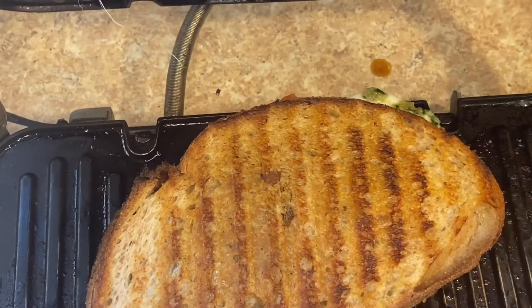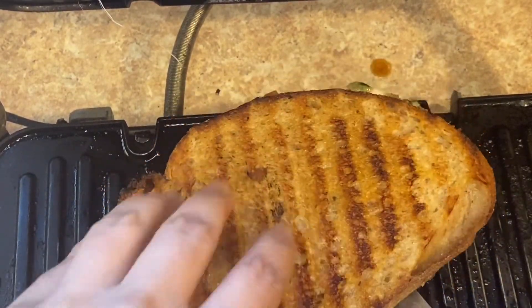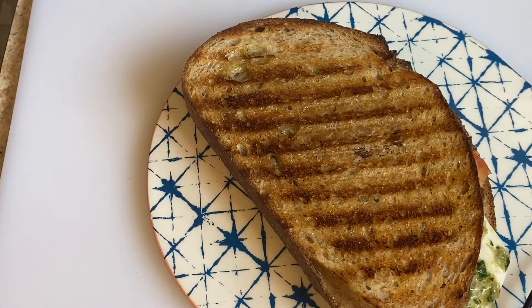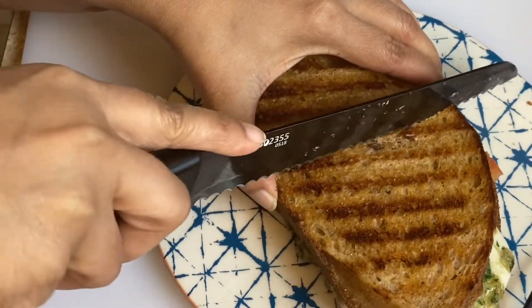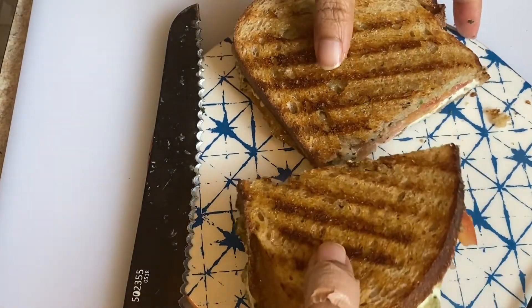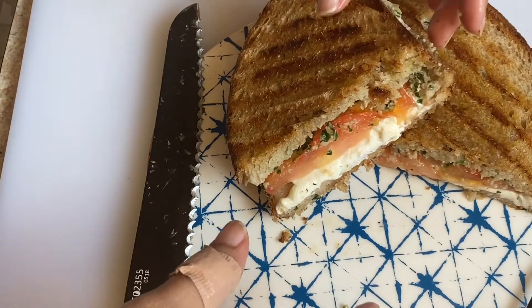The pesto is really the star of the show — it's delicious with the walnuts and shallots. It's nice and crunchy on the outside with fresh mozzarella and tomatoes, and the mozzarella has just melted perfectly.